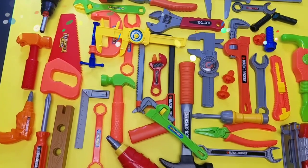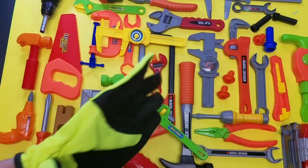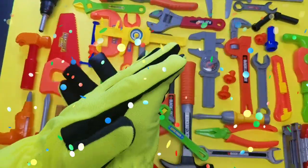Hey guys, welcome back to the D&M Toy Club! Tonight we are going to check out our toy toolbox for kids! A really cool educational video, let's check it out!